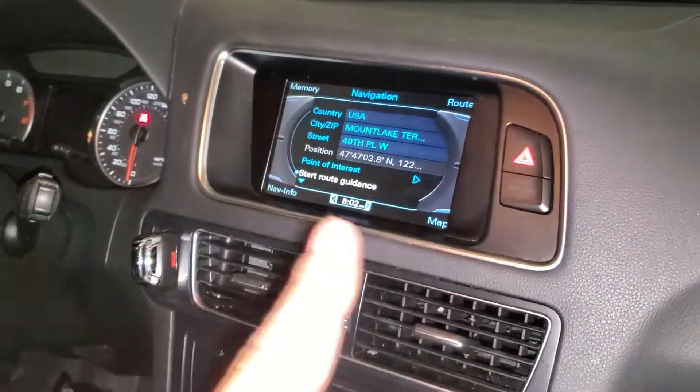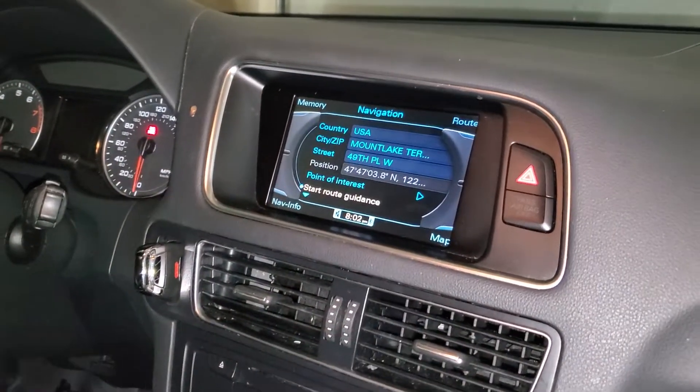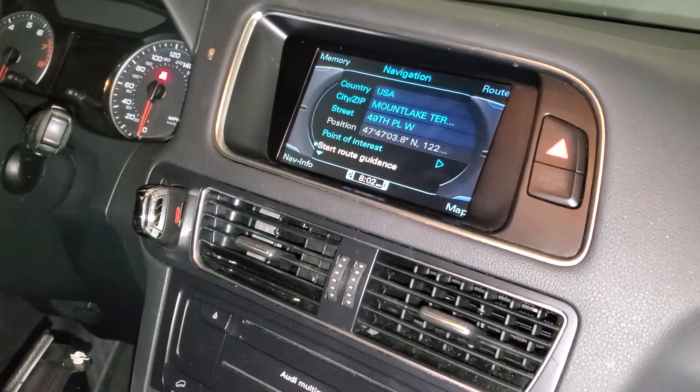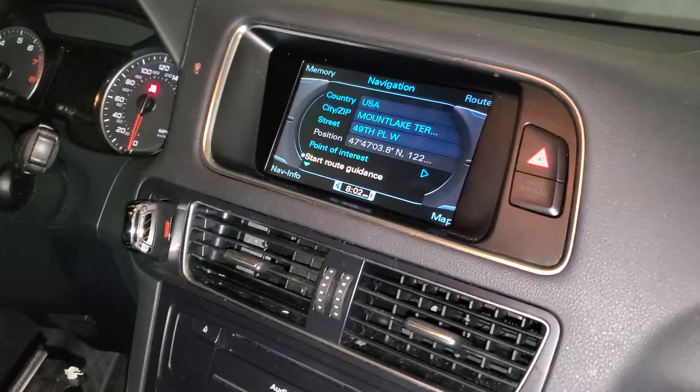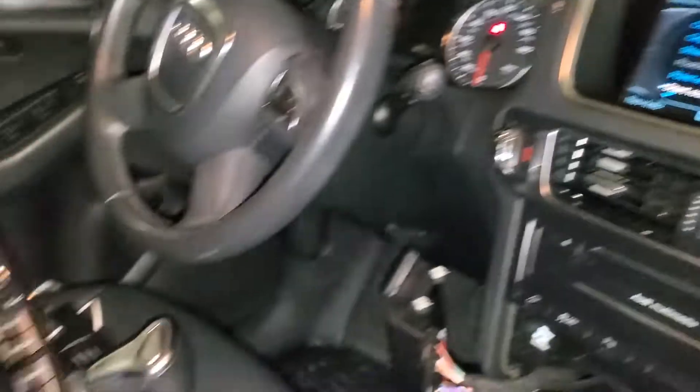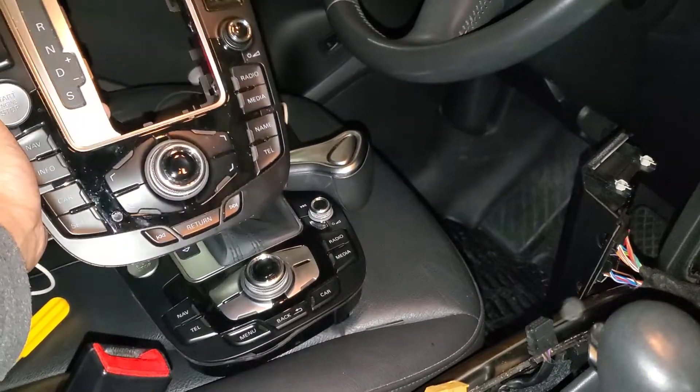This system is also a lot easier to use in the 3G Plus. I don't really care because I'm going to be changing the screen anyway to one of those Android ones. But I wanted to change the buttons to the 3G Plus MMI because there are fewer buttons — it's less confusing to use.